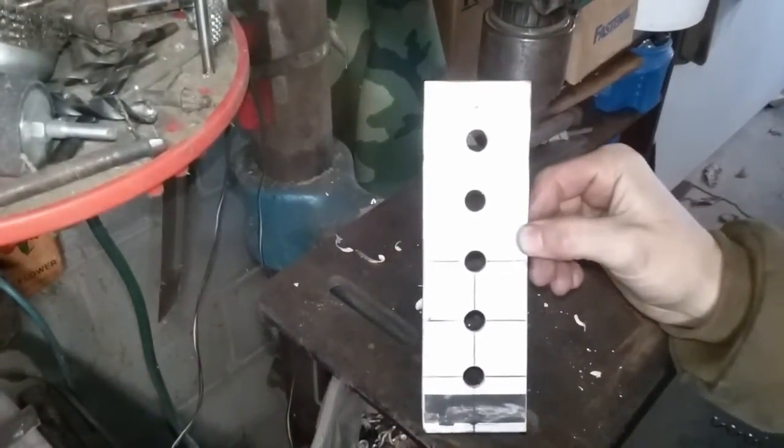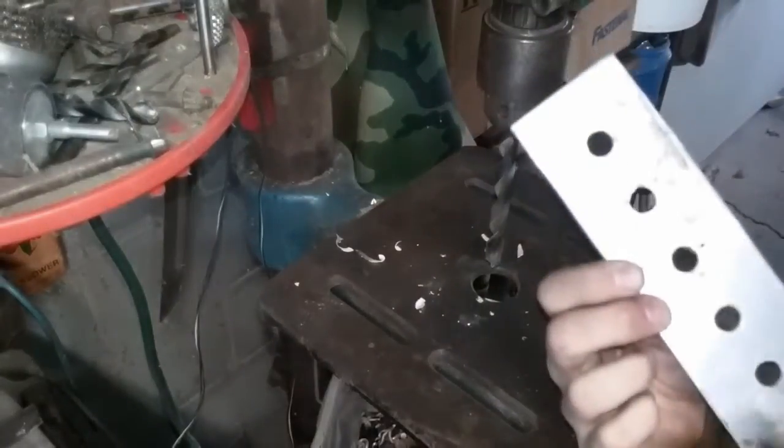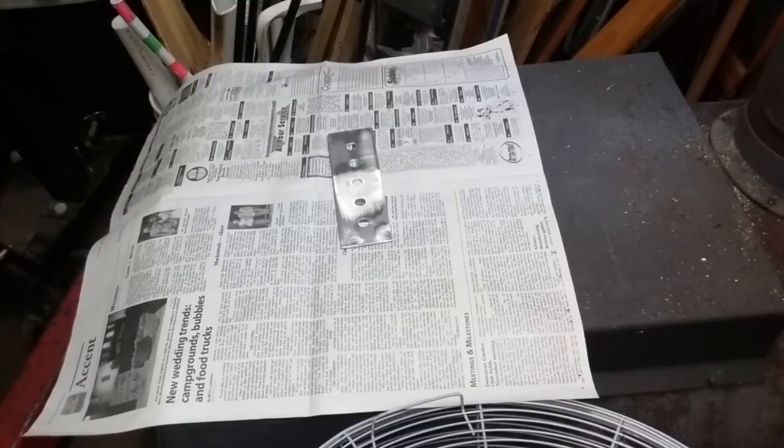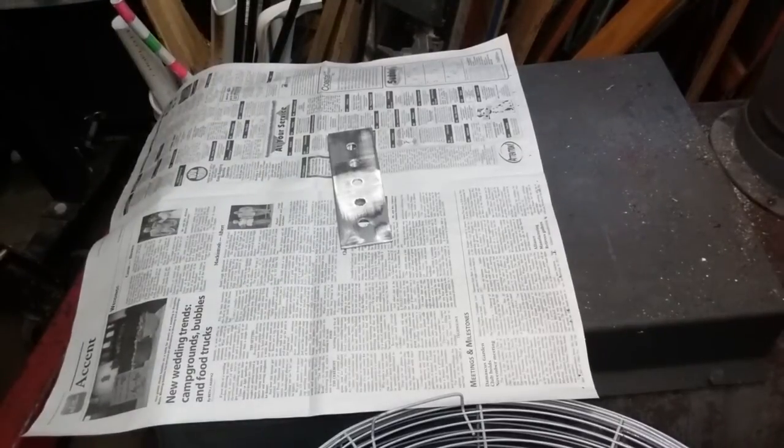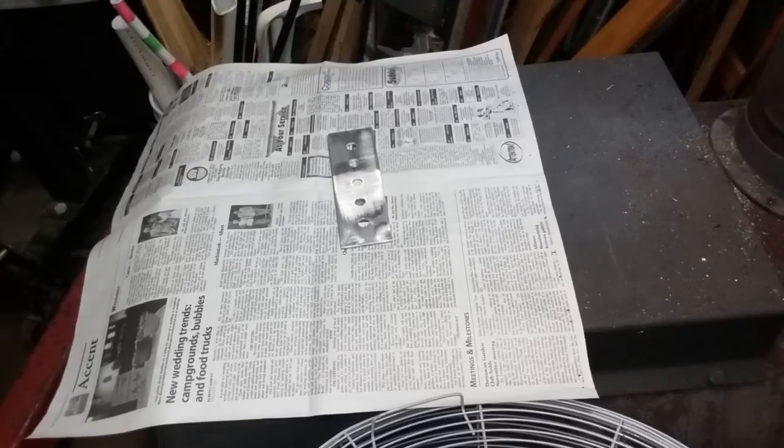There she is. Now I'm just going to hit it with some Rust-Oleum enamel. It's a little chilly out here, so we'll see how this stuff does.